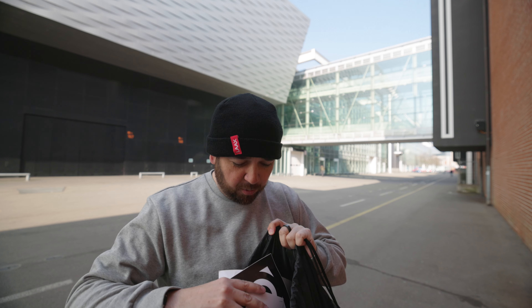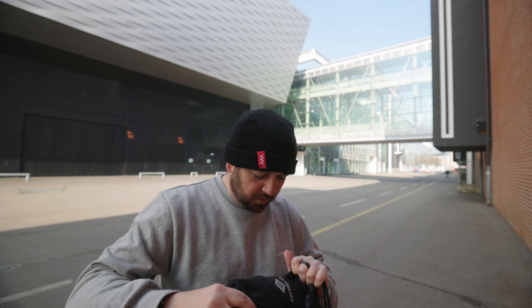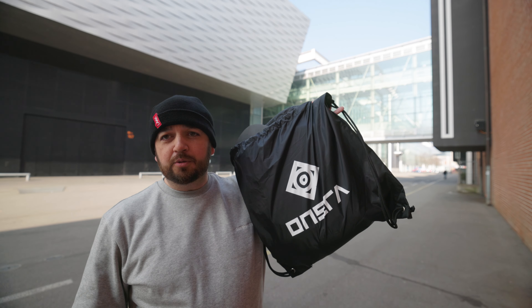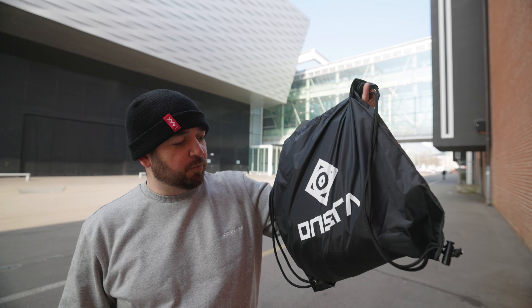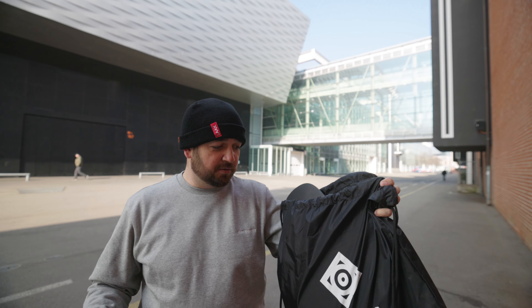I'm not going to do an unboxing because I don't have the box with me, but in the box you get a load of stickers, the armor, the t-shirt itself, and also this amazing branded Onsra drawstring bag, which is a nice little touch.